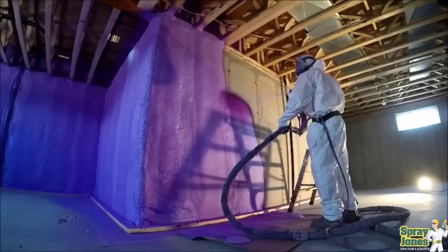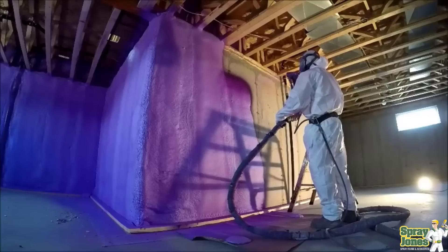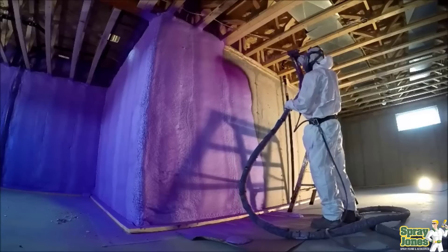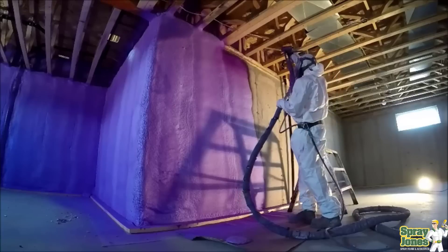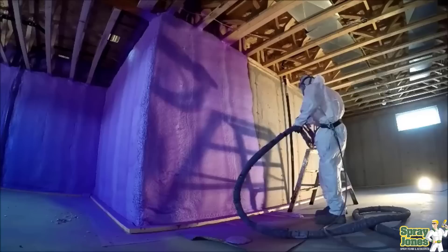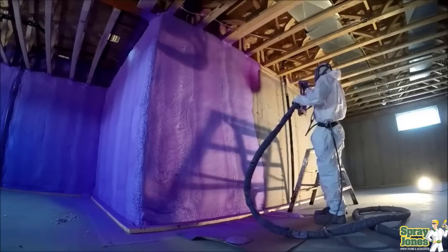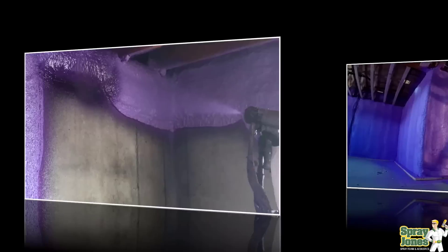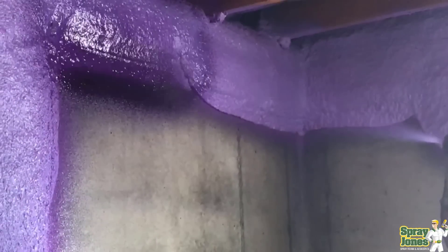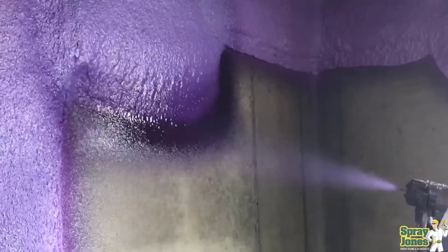What determines whether things are going to be smooth or not? The number one thing is the substrate you're spraying to. A really well-sprayed job — you should be able to see what the substrate looked like through to the top of the closed-cell foam. I had a guy one time after we sprayed a job, and he said we needed to come back because there appeared to be only an inch or half an inch of foam. I said no, it's two inches. The guys had actually sprayed it so smooth it picked up the profile of the seams in the concrete and just telegraphed that through.